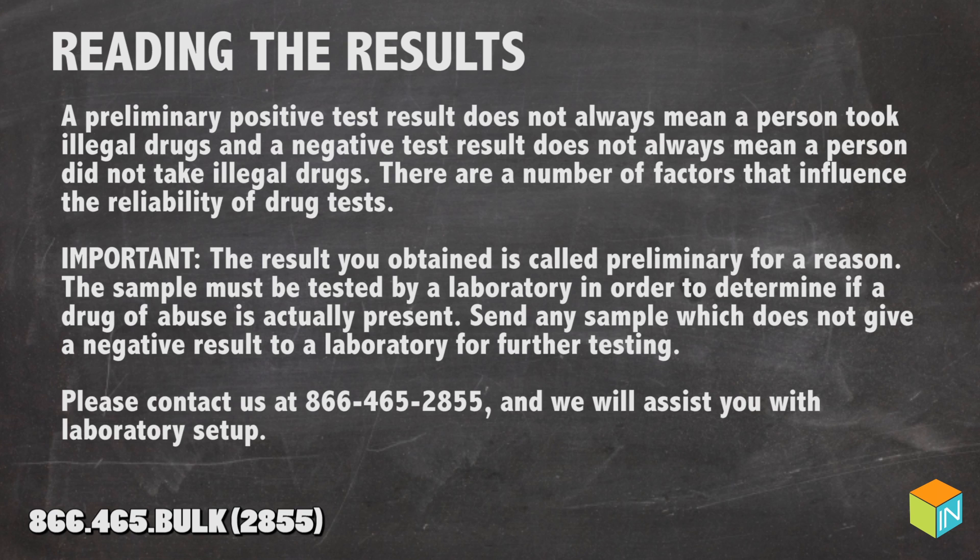There are a number of factors that influence the reliability of the drug test. The result you obtain is called preliminary for a reason — the sample must be tested by a laboratory in order to determine if a drug of abuse is actually present. Send any sample which does not give a negative result to a laboratory for further testing.